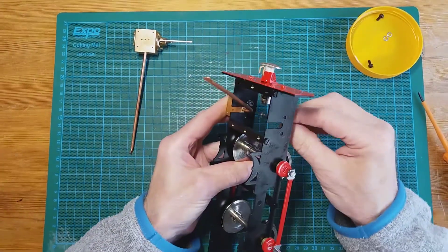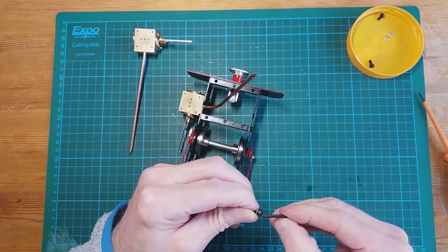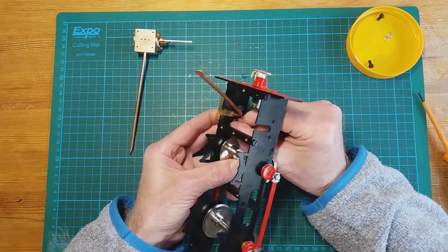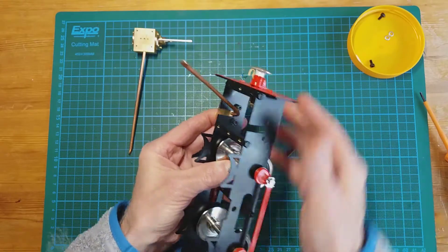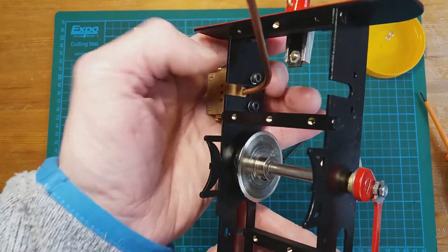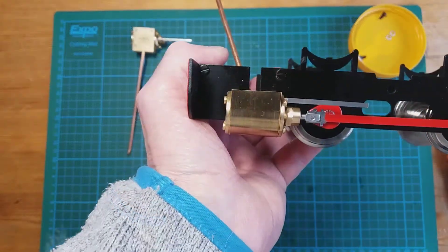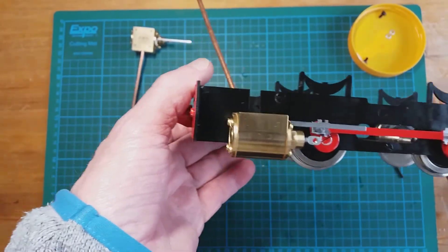I've got the one in loosely and I'm putting the other screw in now on the allen key. There you can see the two allen keys. I'm tightening them a bit more, making sure it's parallel, and then tightening further. There's the one fitted parallel.